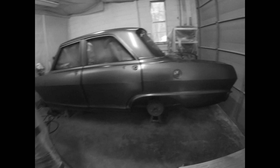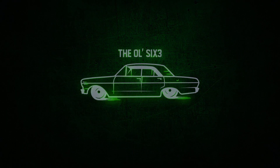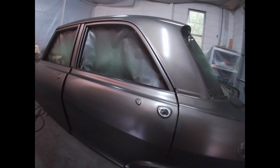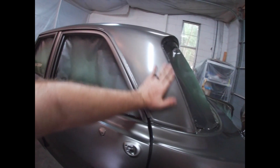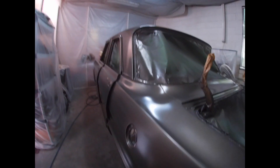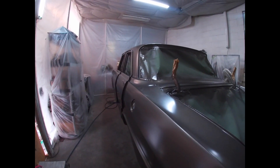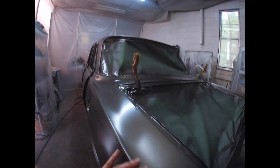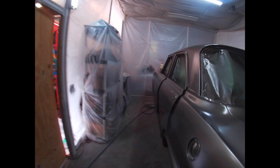All right, it's the next day — let's see what she looks like. Wow, very nice. That satin clear looks really good; I think it was the right combination. I tried a couple different ratios of flattening agent — 15%, 20%, 25% — and landed on 30%. That's where it came out just right, just the right amount of flattening agent.